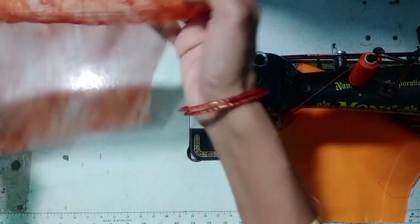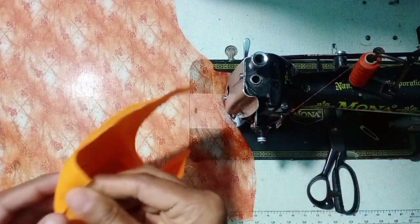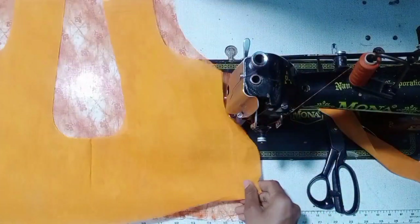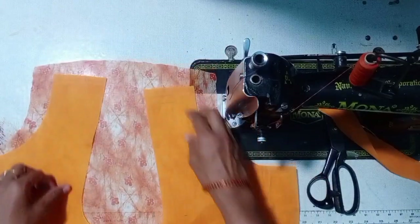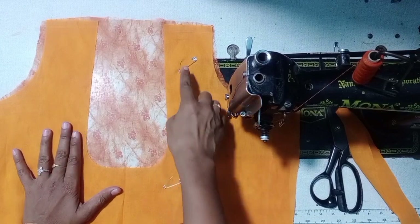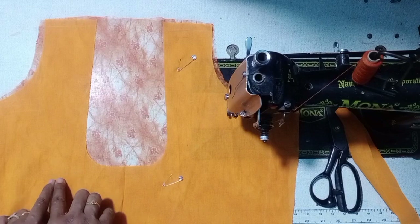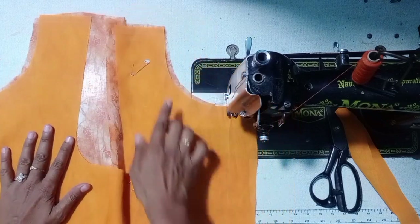Let's spread this length. Let's spread this fabric. The first step is parallel.